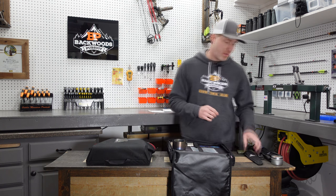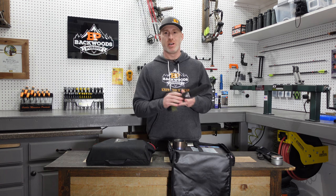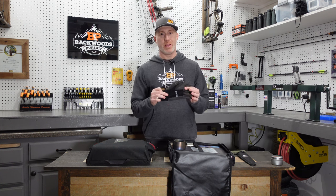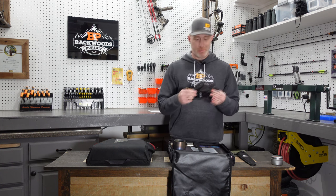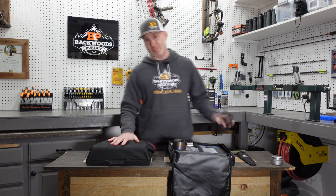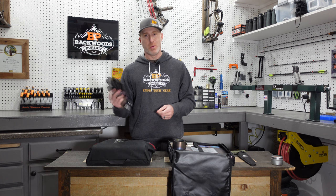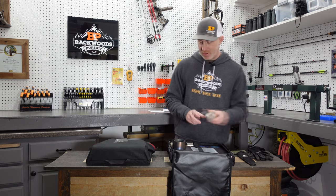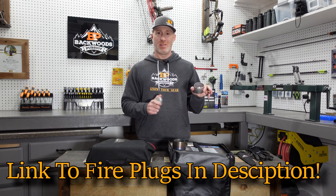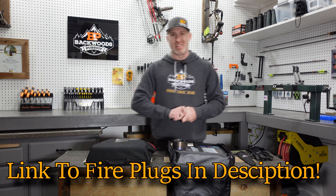A few accessories I like to keep with my stove: sometimes I'll take a bone saw that can also be used as a regular wood saw. I typically like a pair of really lightweight gloves for setting up the stove pipe — just to keep your fingers from getting cut, and especially with the Seek stove it's a lot dirtier to take apart. A huge thing I love is these Bigfoot Bushcraft fire plugs — throw a package in whatever bag you're using and those are awesome for a fire starter.